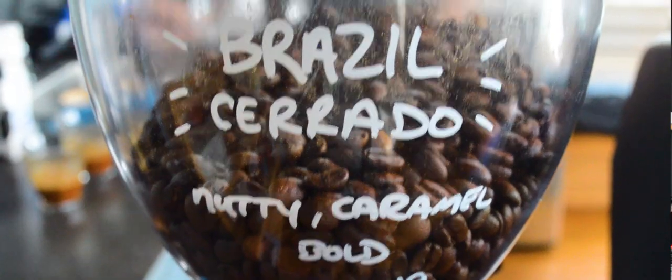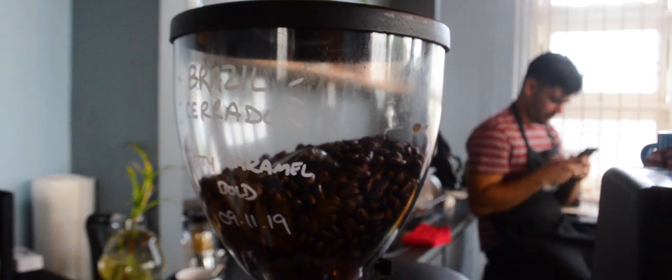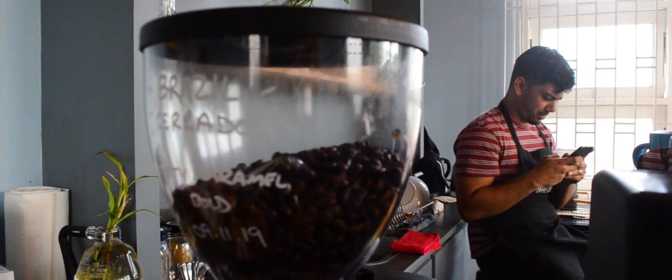We use Brazilian beans for our espresso. Brazilian beans are traditionally used for espresso bases. Some coffee roasters add other origins to the Brazil to add different flavor notes, but we really like the flavor profile of this Brazil. It really cuts through the milk and adds a very bold nutty flavor to the coffee.